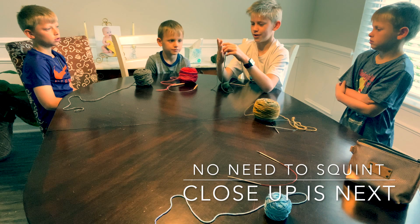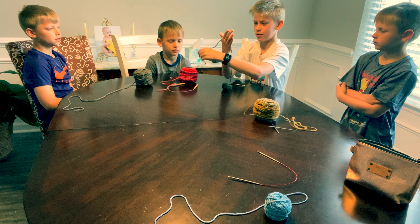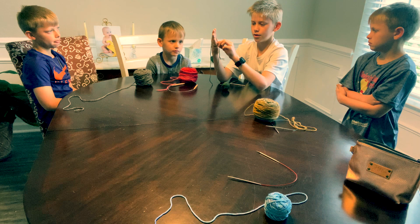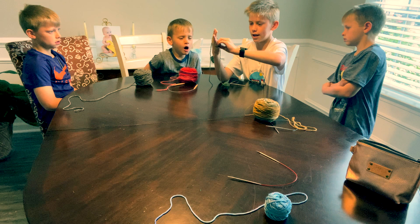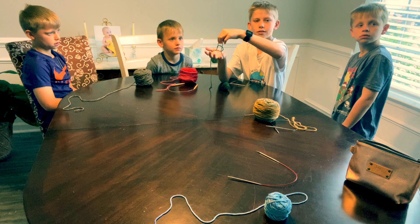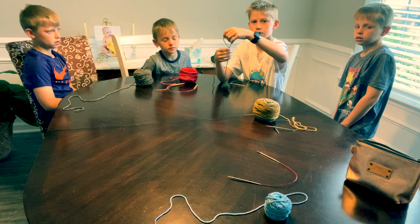Put the yarn through your thumb and pointer finger and leave a lot of space — a long tail. Then wrap it around your hand and cross it over what you already made. Put your finger through the loop you just made and pull the end of the yarn that's not being used back through. Then pull it off your hand — here is your slip knot. Pull it tight, then make it smaller and put that loop on your needle.